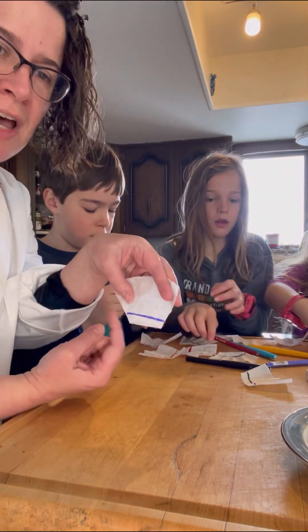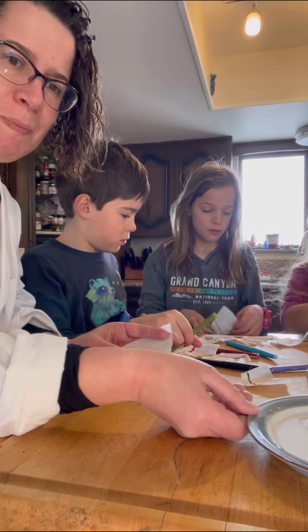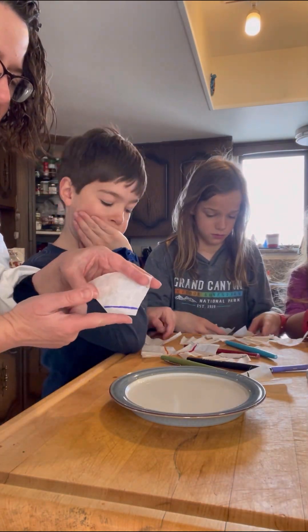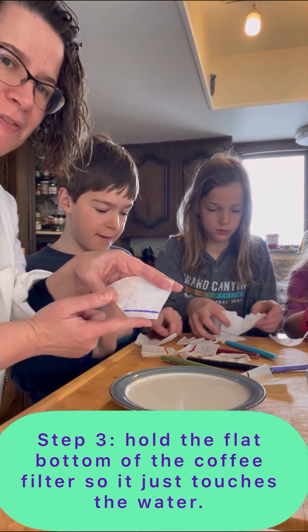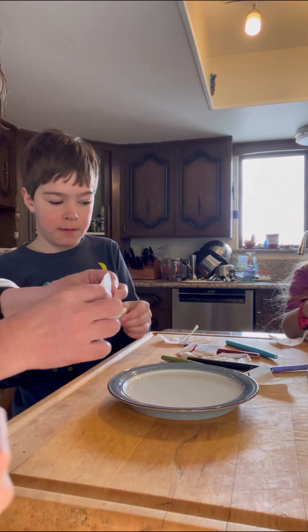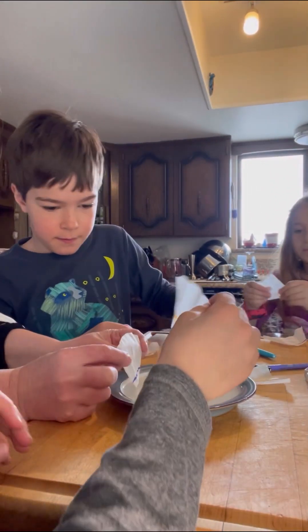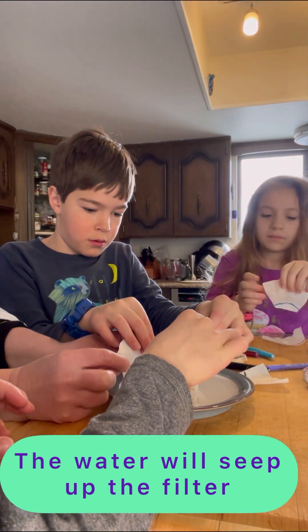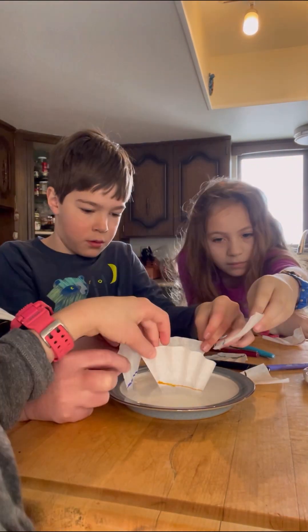Once you have your colored lines on there, we're going to pull our saucer with water in and we are going to set the flat part of the coffee filter down in the water. So everybody grab one of yours and set the flat part down in the water, and you're just going to hold it gently there and let the water soak up through it for a little bit.